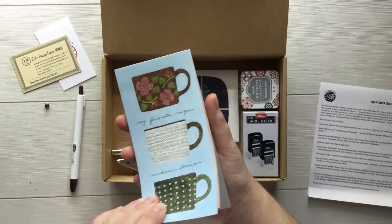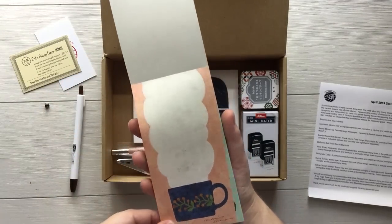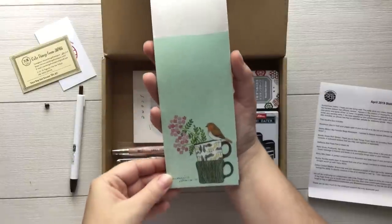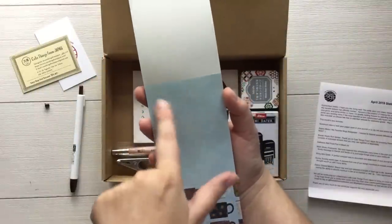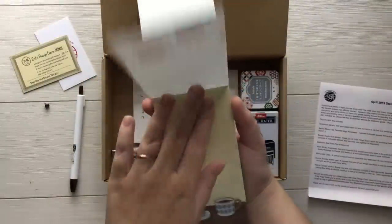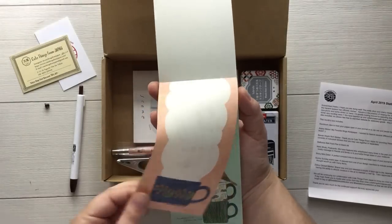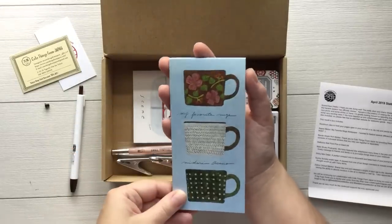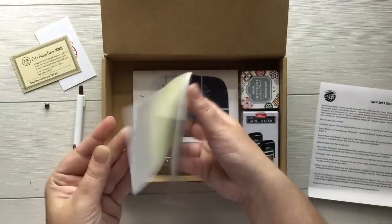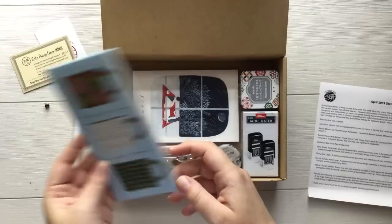Next we have this really cute paper pad and it has a mug theme. How pretty are these? These are great to jot down little quick notes or use them as tip-ins in your journals or planners. The colors are really sweet. There are 20 pages in here, so that's really really fun.